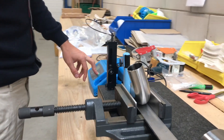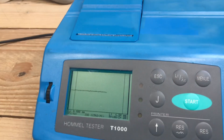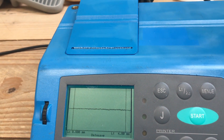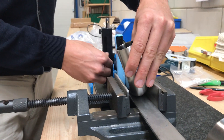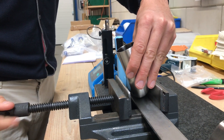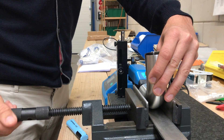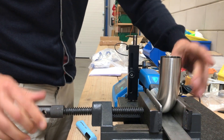We measure first angle position, 1.5 inch. Now we measure straight position.